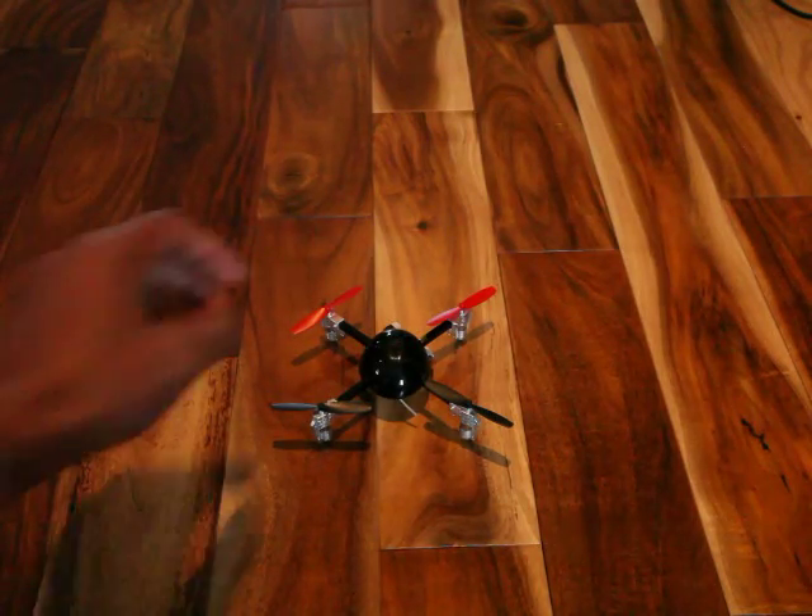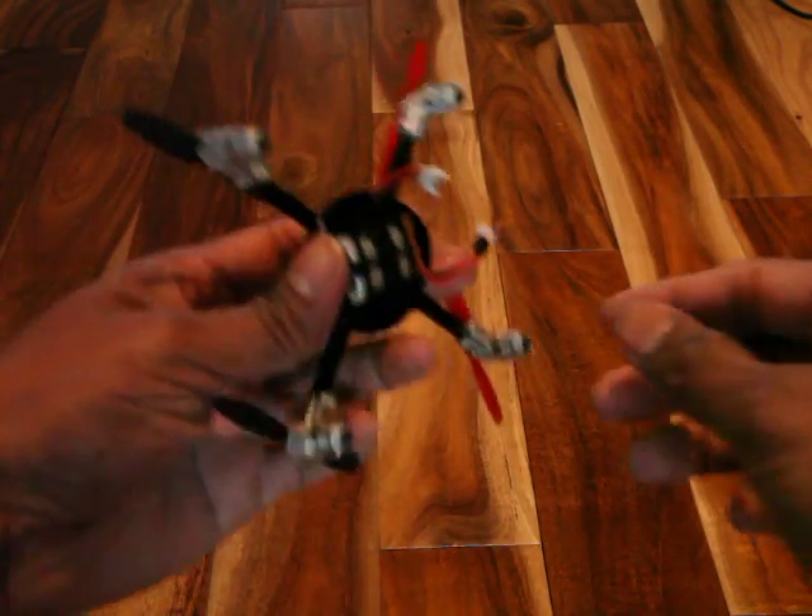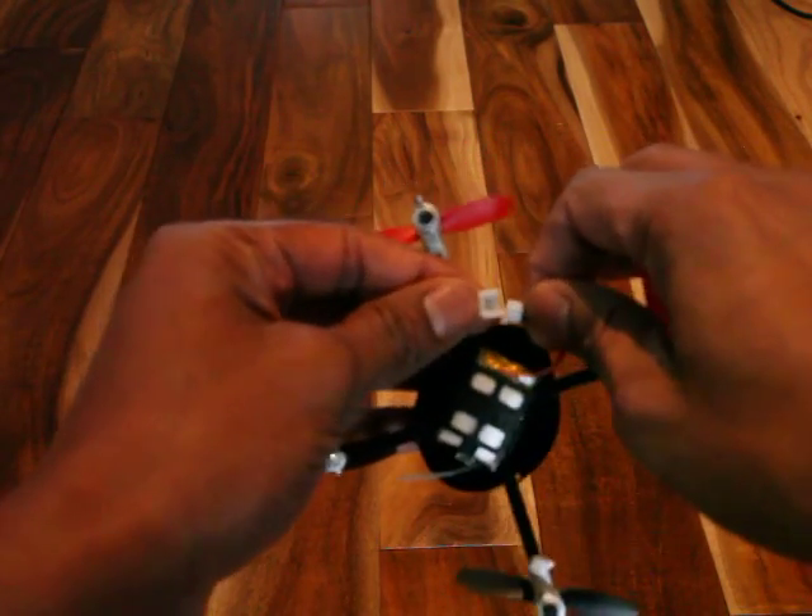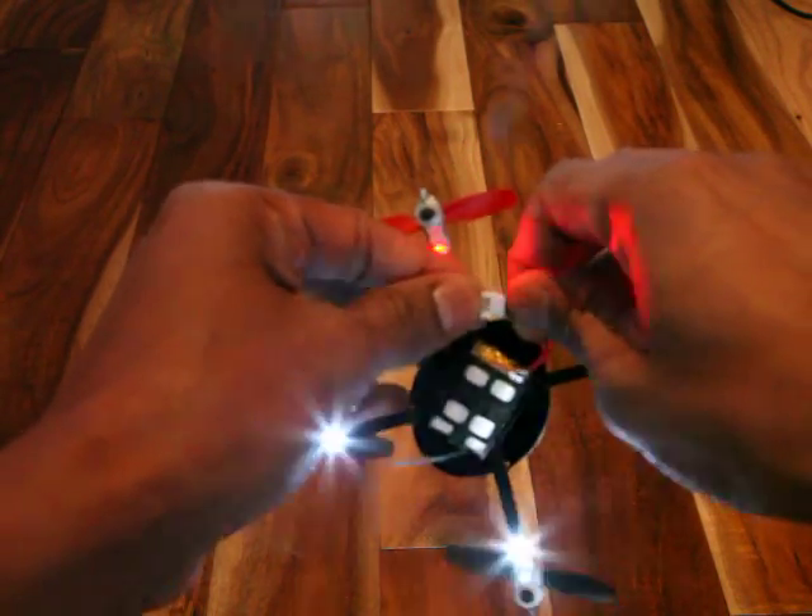Hey guys, here's the MicroDrone 2.0 again. I'm having propeller issues so I will just show that to you now. Plug this in.